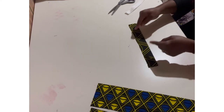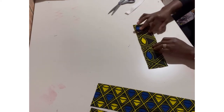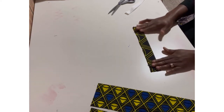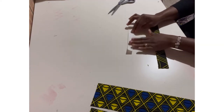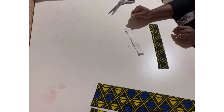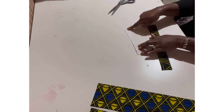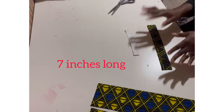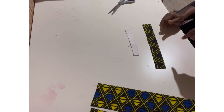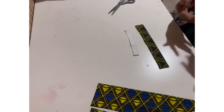I also have this strip of fabric which is 12 inches long and 1.5 inches wide folded, so when opened it's going to be three inches wide. The reason I cut it to this size is because of the elastic I'm going to be using. I'm using a one-inch-wide elastic band that is seven inches long. If you don't catch the measurements, you can read the description box below — I'll put them all in there.